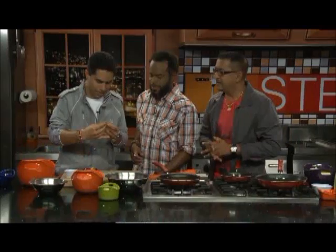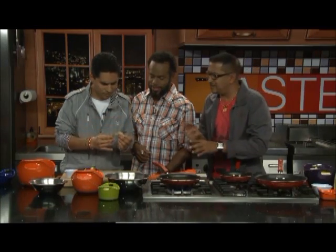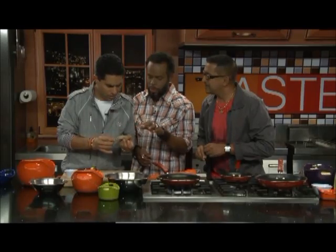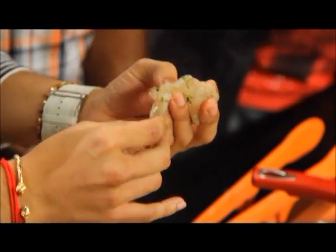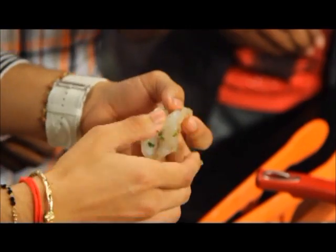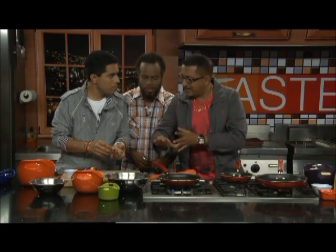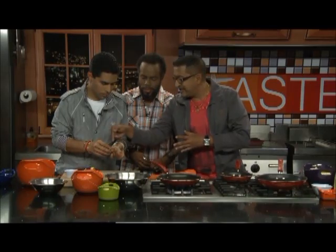Ricky is seasoning the shrimp with black pepper and green seasoning — just a little, nice and simple. The shrimp have been opened up or butterflied: if closed, the batter wouldn't spread nicely over the shrimp, but when opened up you get more coverage and the batter soaks in better and cooks more evenly in the oil.